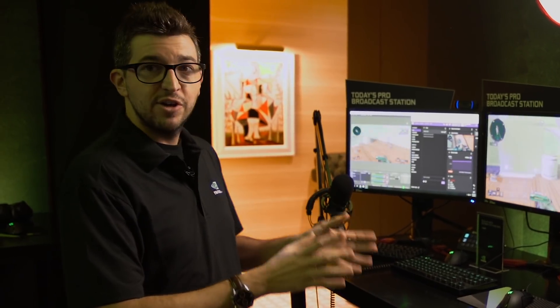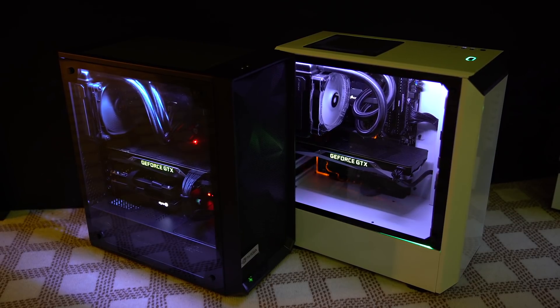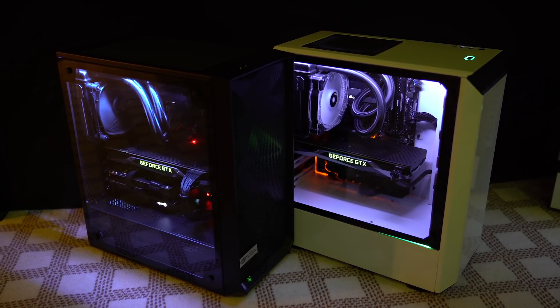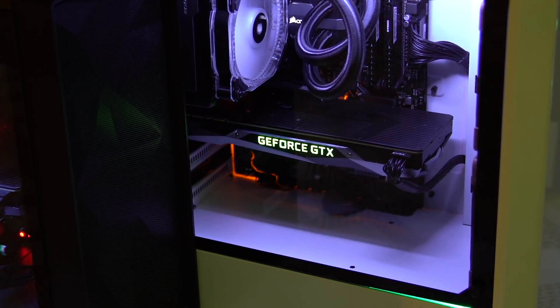What we're showing here is what the professional broadcasting setup looks like. Here on the left we have a dual PC configuration, which is what a professional broadcaster would use nowadays to broadcast to Twitch or YouTube.